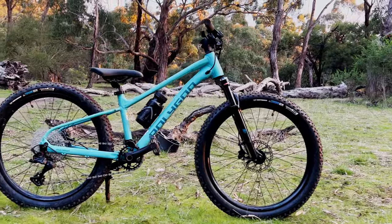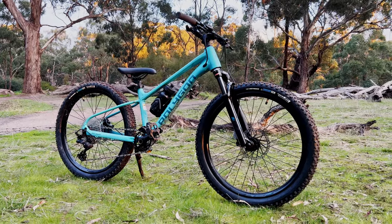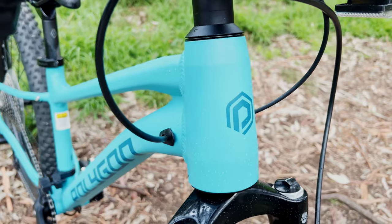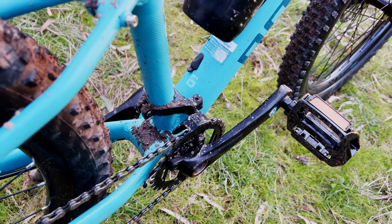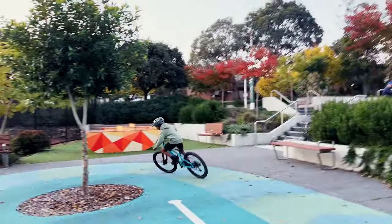The frame looks really good in this aquamarine blue color and pairs nicely with black. It's a pretty modern-looking frame with a tapered head tube and internal cable routing. It doesn't come with a dropper post, but it's easy to add one because there are holes in the seat tube — you just route the cable up and install the dropper post.